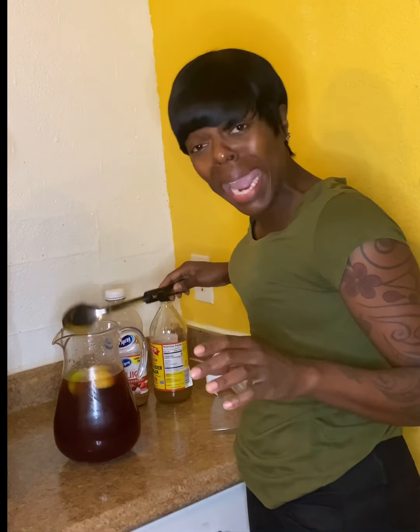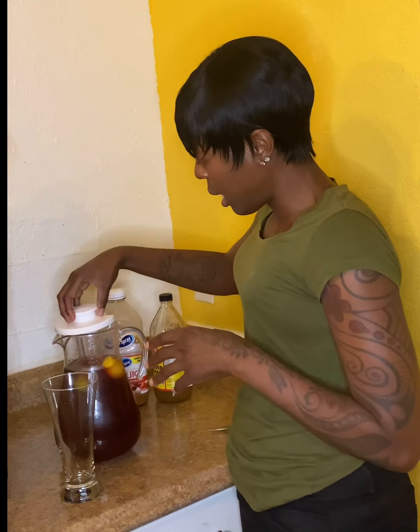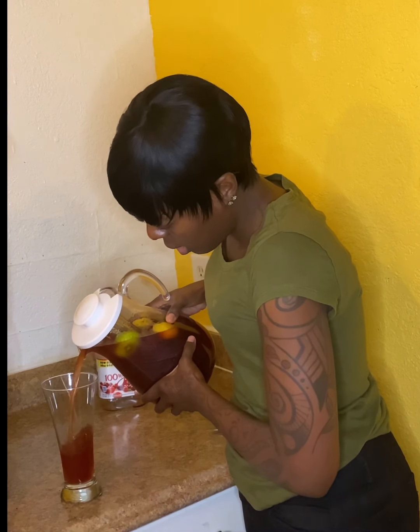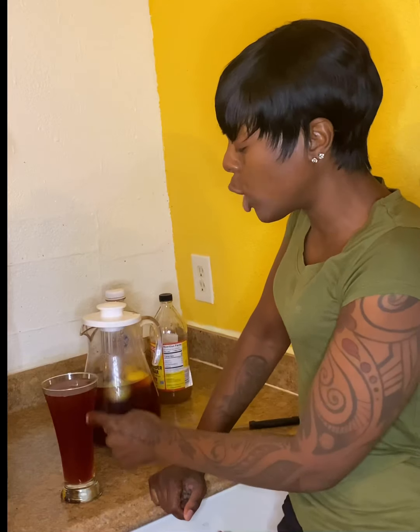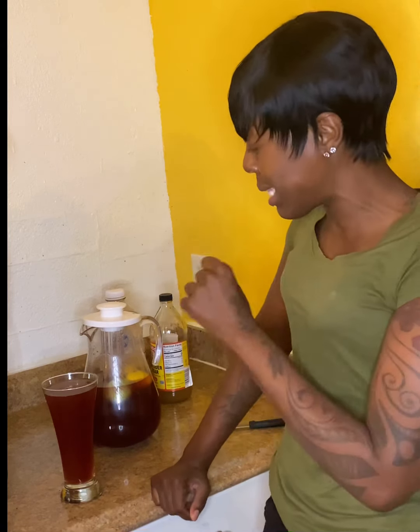And you've got yourself a drink! The reason this helps you lose weight is that when you have blood clots, it can feel like you're building up weight, but really it's just the blood being stuck. That's all you need — just pour it into your cup. This is the size I have every day. I drink at least twice a day: either the full thing once, or half in the morning and half in the afternoon, because the cranberry with the lime and apple cider vinegar can be a little bitter.